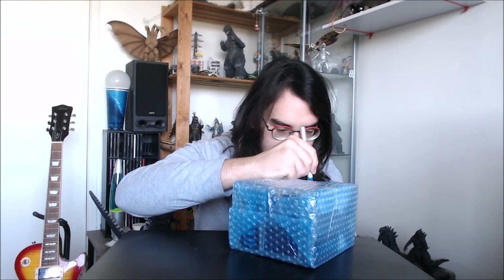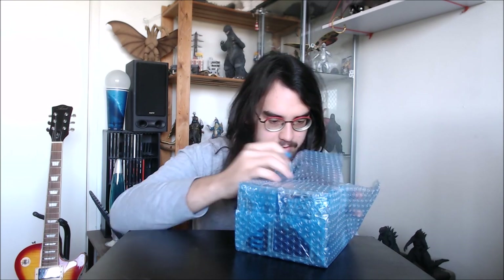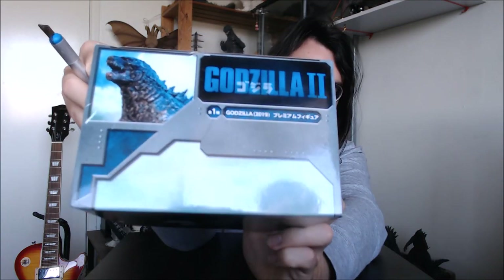Get rid of the bubble wrap — luckily it was all nicely packaged. This box is a little bit smaller than the last one, a little bit more square-shaped. The other ones are a bit longer from what I recall, but about the same size overall.